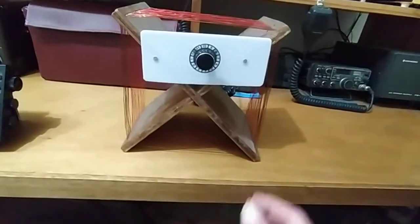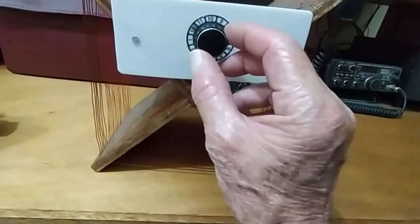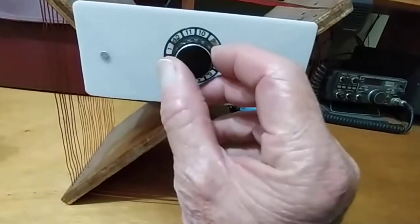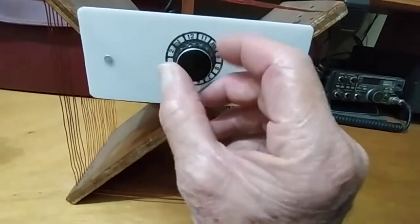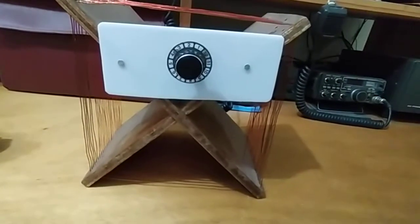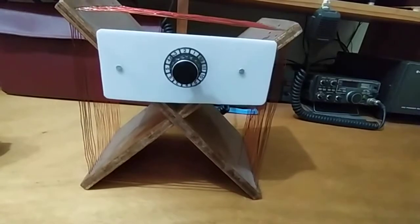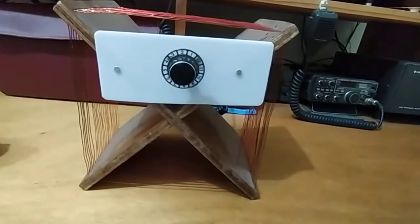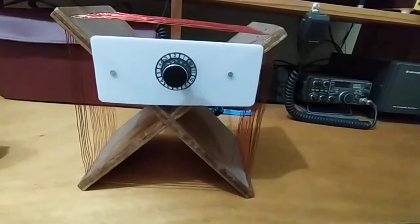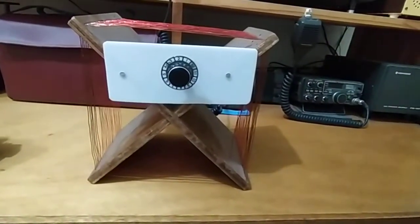There's a bit of perspex on the front to tidy up the panel, and this is a nice knob with numbers on it that you can see reasonably well — not that I use the numbers for anything. Some of these passive loop antennas have markings corresponding to frequencies, for instance starting at about 500 going up to 1600, so you know more or less where to set it. I've never got around to doing that myself, but I might one day.